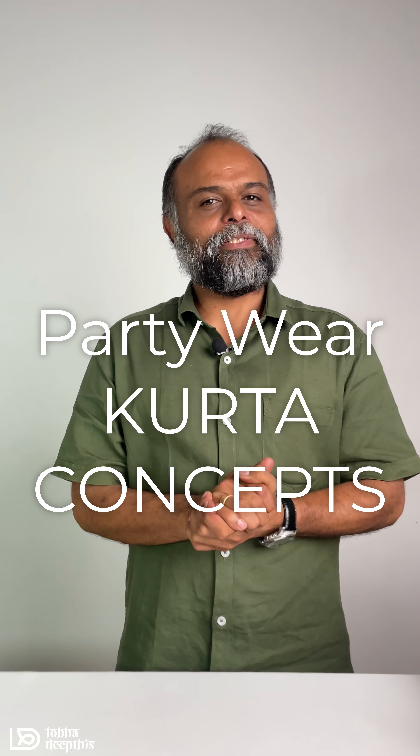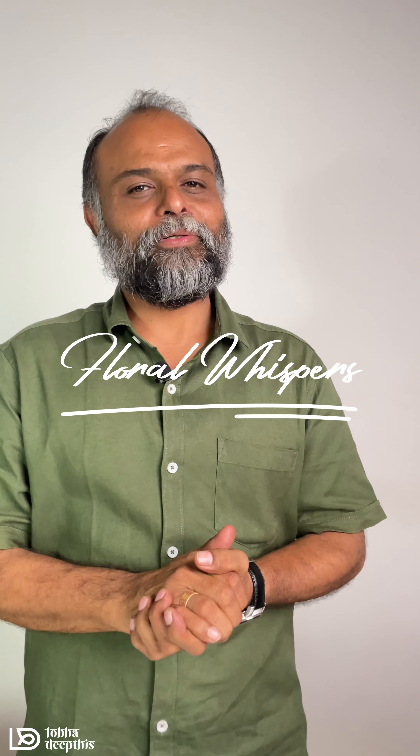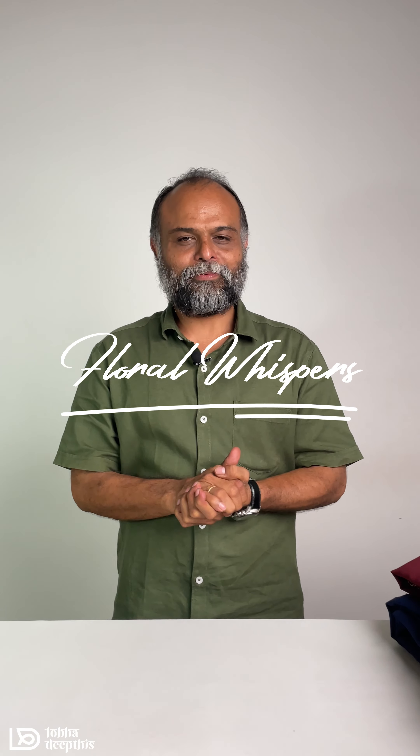Hello, I am from Lobadip. This is Changanachery. I am going to show you a special video. This video will show you the most important things.